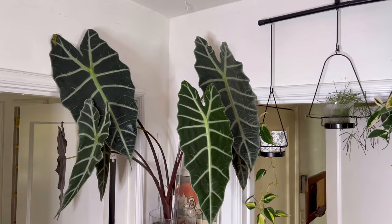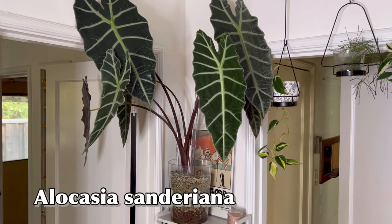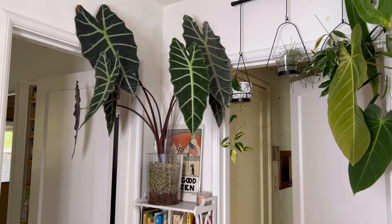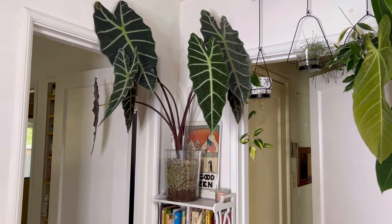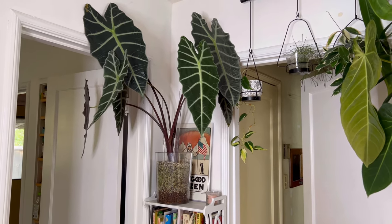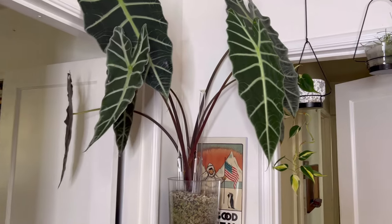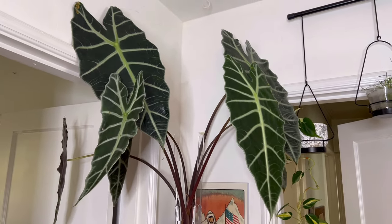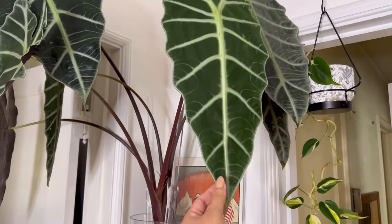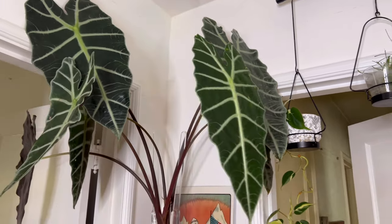We're going to start with this beauty right here — this is my Alocasia Sunderiana. It didn't used to be up here; it used to be outdoors on our porch. Because it's gotten too cold outside, I decided to bring it in for the winter. It actually flowered while I was gone, and my husband didn't know what to do about it and didn't tell me, so it took all of the energy obviously. This is the latest leaf that came — it's a lot smaller because of that.